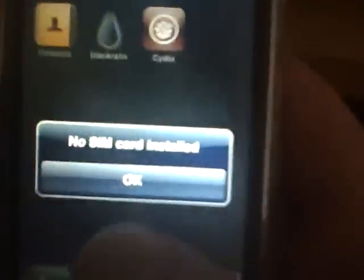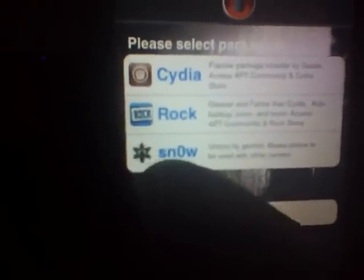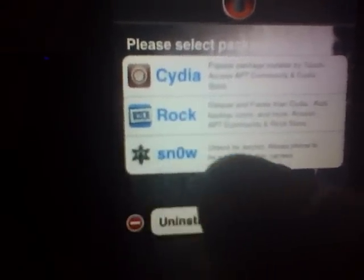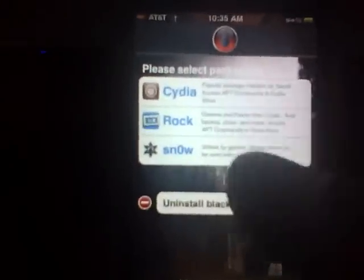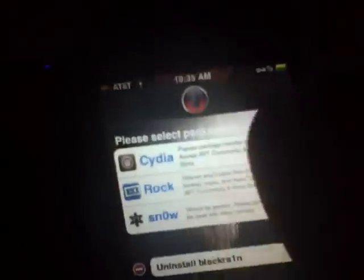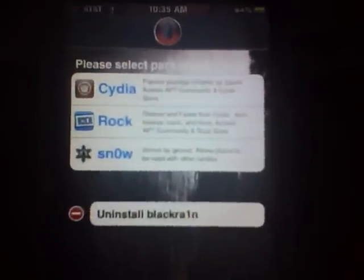There's another way if you guys are already on 3.1.2 and you saved your BlackRain app. All you'd have to do in that case is open up BlackRain, and instead of Snow it would say Rain. You would tap that and install it, let it respring, close out, go back into it, and then you would see where it says Snow. Hit that and install, and that's another way to unlock it.